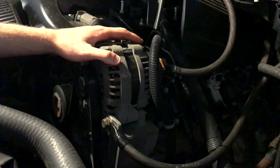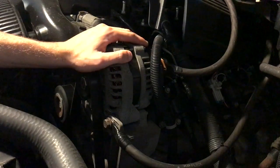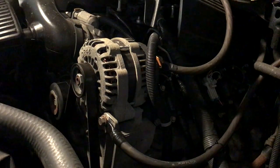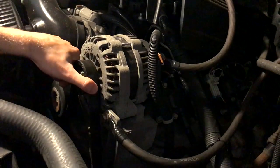Make sure before you do anything electrical, the battery up here is unhooked. Just undo the negative. It's always easier when you just undo the negative and not both of them. Just the negative. Alright, let's get into it.